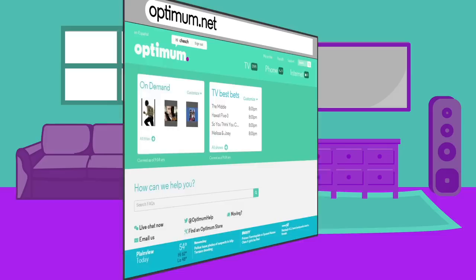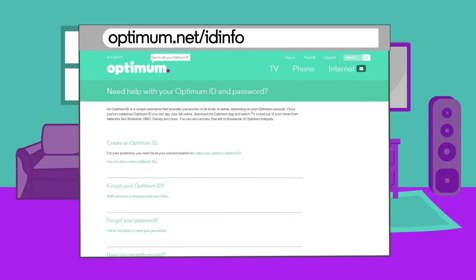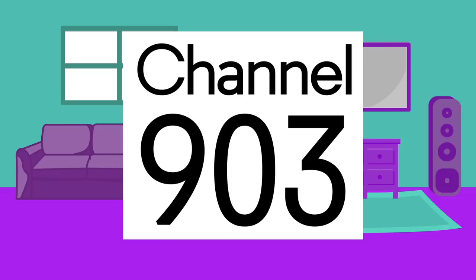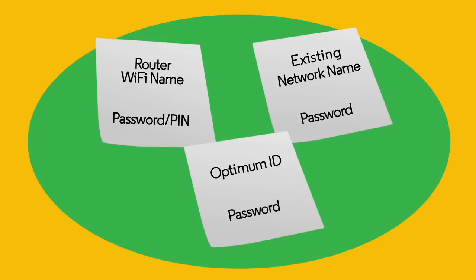Your Optimum ID and password allow you to connect to Optimum.net, manage your features and services, and customize your new router settings. If you don't have an Optimum ID or password, or if you just forgot it, go to Optimum.net/ID info, or to Optimum TV Channel 903 to create one or to retrieve yours. These notes will come in handy as you install your new router.